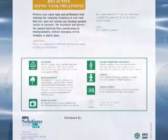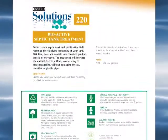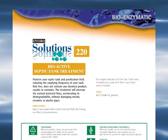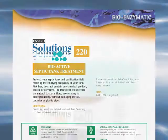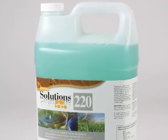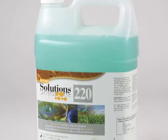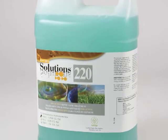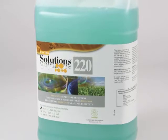ES220 is Ecologo certified as green. It contains only natural and renewable ingredients and contains no ingredients found in regulatory lists. It's been tested for oral, dermal, and aquatic toxicity and is considered essentially non-toxic, exceeding recognized safety standards. It's non-flammable and non-corrosive.